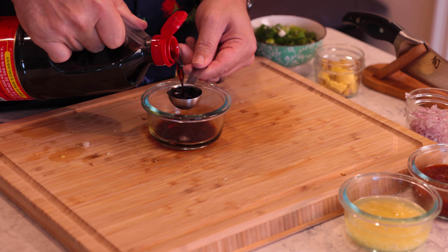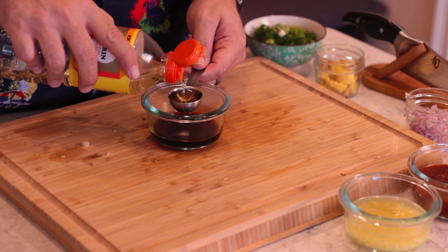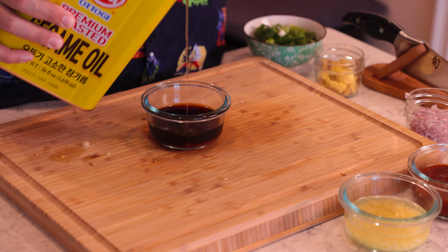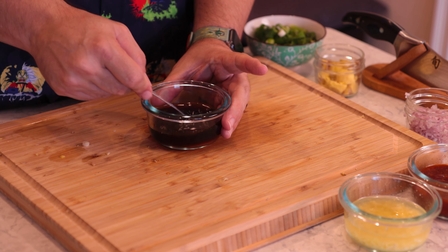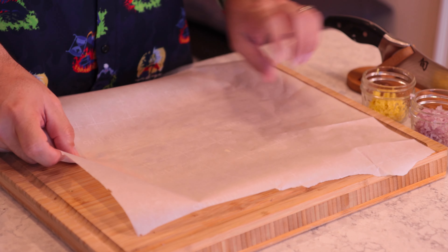The third sauce is going to start with some soy sauce, some mirin, sesame oil — just a pinch or a splash. Stir it up and now your sauces are all done.